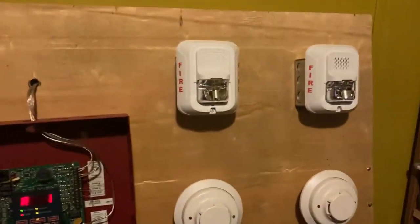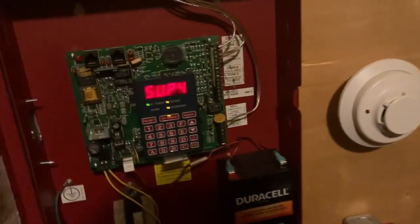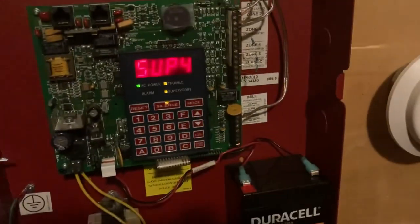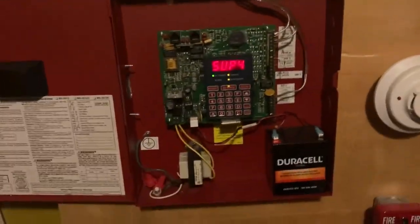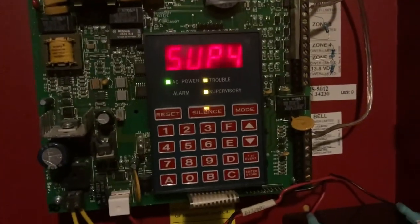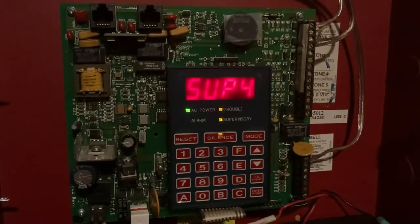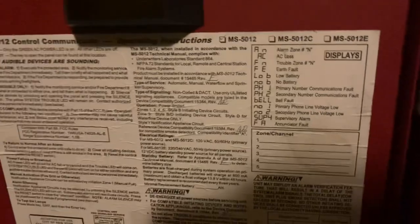All right, let's do a little tour of this fire alarm control panel. We've got the main board right here. I wired up all the zones, the NACs, the smoke detectors, the battery, and the 120 volts — and that's the transformer. We do have some troubles and supervisory. It says here that the phone line is disabled or on low voltage.